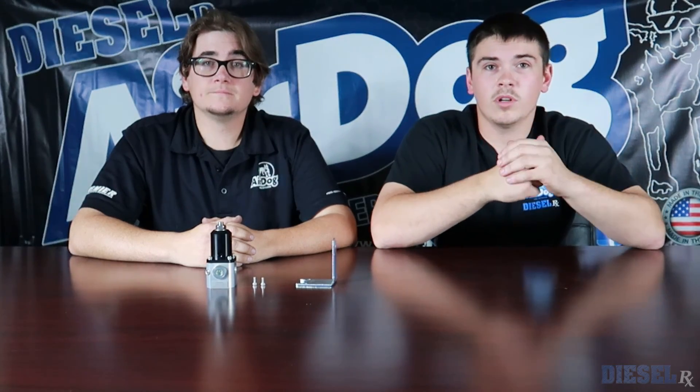Alright guys, now you know how to hook up a Diesel RX regulator and a little bit more about it. If you're interested, you can purchase these from any Pure Flow Air Dog Diesel RX dealer. Thank you guys for tuning in — be sure to subscribe, turn your notifications on, and like the video if you enjoyed it. Leave a comment and let us know what you think about the product. We'll see you guys on the next one!